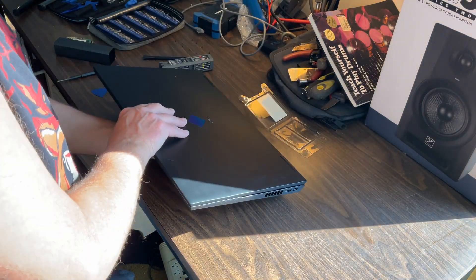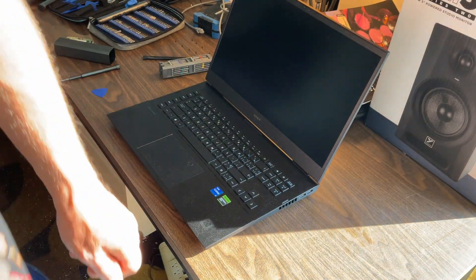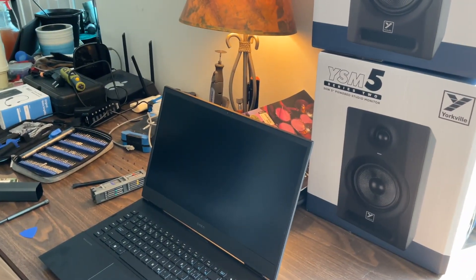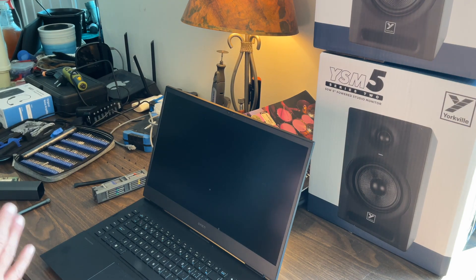Let's flip it over before we put the screws in to make sure everything goes well. We'll re-angle this a little bit, power it on, and it should just automatically set itself up — at least ASUS machines do, but we'll see how the HP handles it.